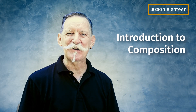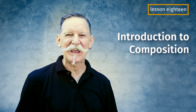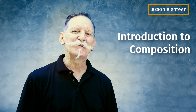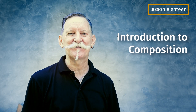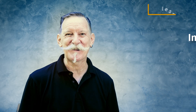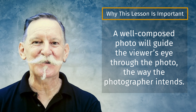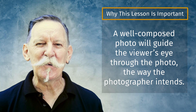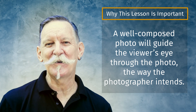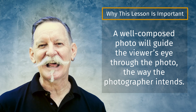Lesson 18: an introduction to composition. Composition is one of the key elements to every good photograph. It's all about what you include and what you exclude from your frame, and also about how you arrange things within your frame. A well composed photo will guide the viewer's eye through the composition the way the photographer intended. A poorly composed photo will make even the most interesting subjects appear dull.